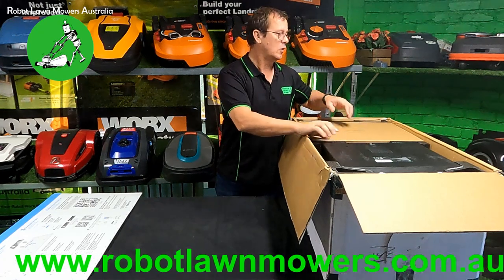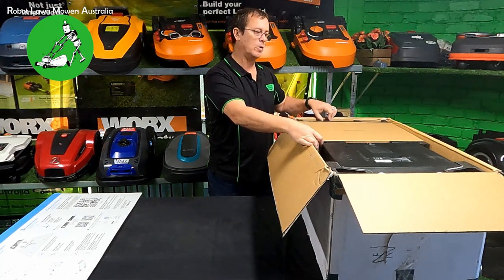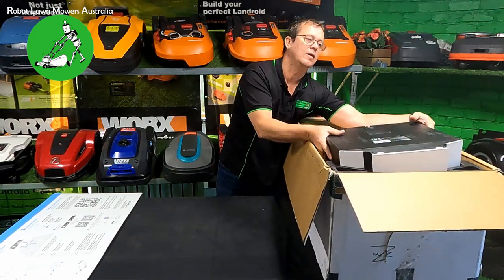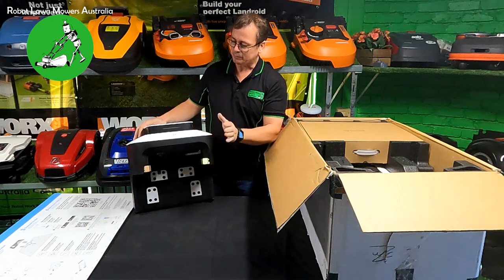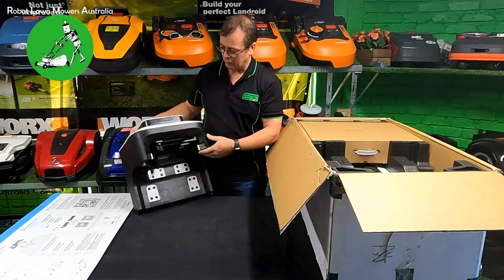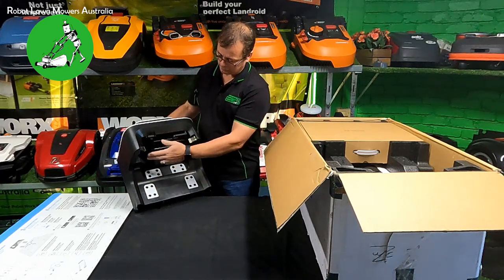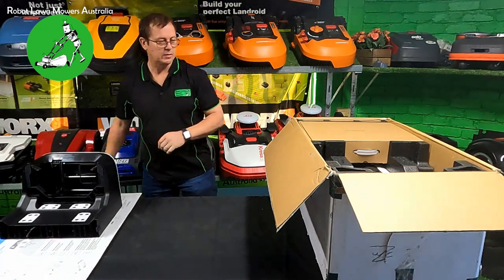Everything inside the box is really well packed - really dense black foam around everything, packaged very well. The biggest thing in the top is actually the base station, sitting upside down. This is one of the reasons why the box is so heavy - the base station is probably around four or five kilos. There's a lot of smarts inside the base station itself, including identification marks so it can guide itself back onto the dock, and brushes that actually clean the cameras on the robot every time it comes home.